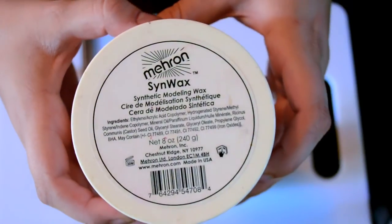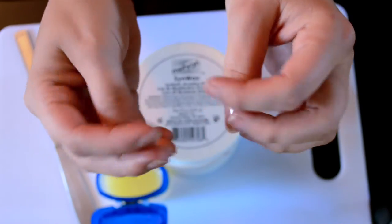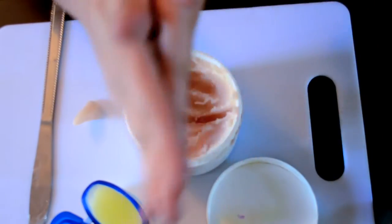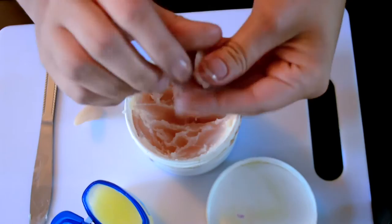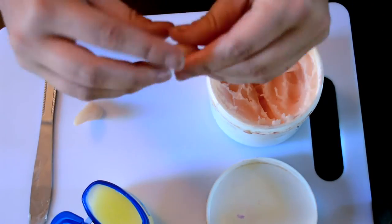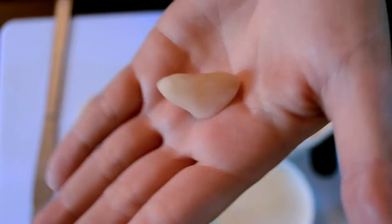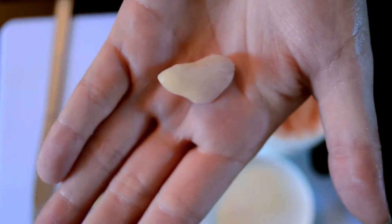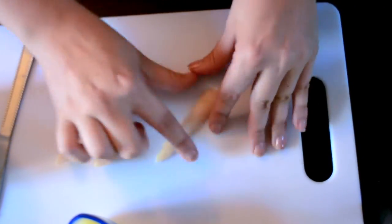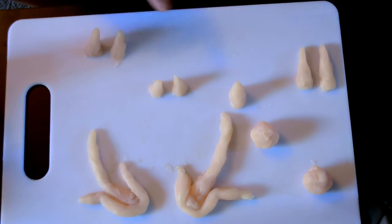Alright, so a few things to start. We have some Vaseline, some Senwax from Mehron. We're first going to put this on our fingers just so that it works a little bit easier with the wax. And then I'm going to take a butter knife — I'm sure this isn't that safe, but you can use something better — and start to mold bits and pieces into the shapes I want to make. Here I've made one of the horns I'm going to be putting on my head later. These don't have to be perfect because you'll mold them more when they get to your face. I've pretty much prepared all of them: two for the front, some horns, these are for the cheeks, and then the rest of the horns.